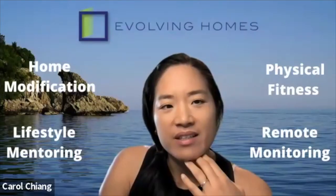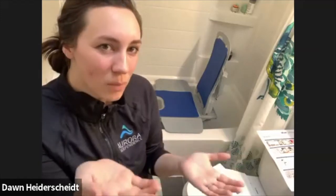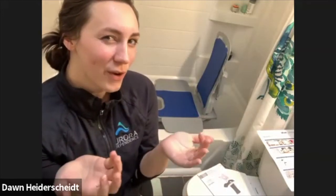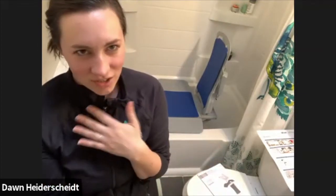For everything that it's solved, I do think it creates a few other problems. And for some people, that's still okay. For others, that's been a reason they don't really use it all that often, or they only put it in once or twice a month to get the soaking bath and use their shower chair the rest of the time. So it's mixed.